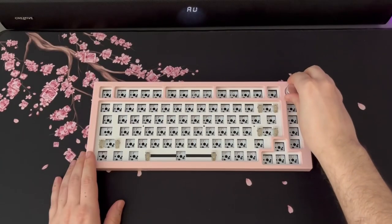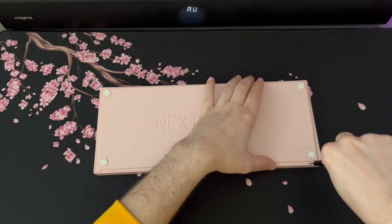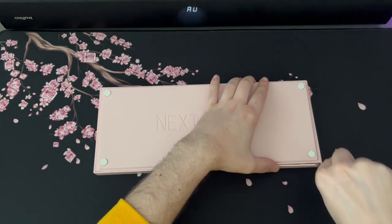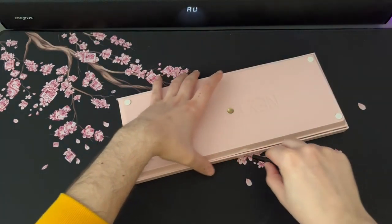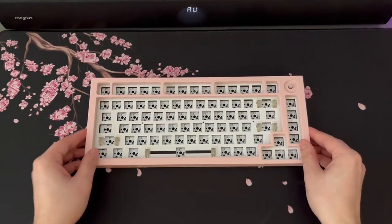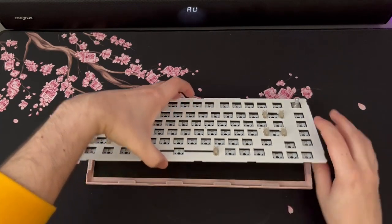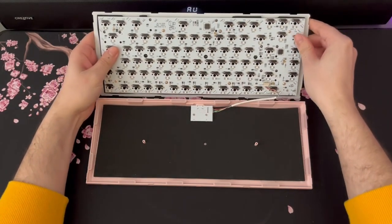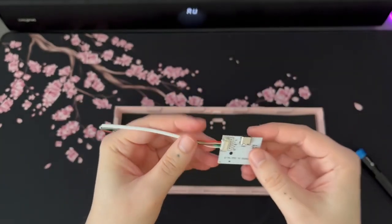The barebone kit cost me $67 in pink. You have different colors available: yellow, black, blue, pink, white, and transparent. To open it, you remove the knob, flip the board, and unclip some plastic pegs. I used a screwdriver as it's the easiest way not to damage the plastic. Once opened, you're greeted by the PCB.